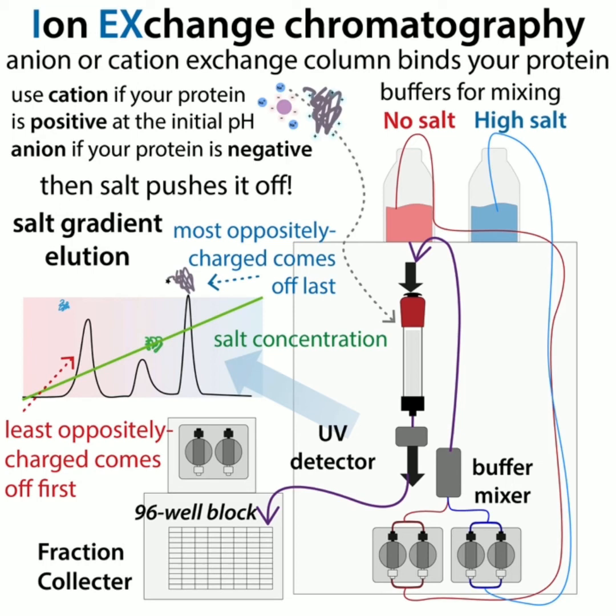Unlike the affinity step where you were hoping to get rid of everything except your protein, here it doesn't really matter if your protein comes off first or last — what's important is that they get separated. After ion exchange chromatography, your protein is more pure, and a lot of times it's probably pure enough for most things, although you might want to do something to get rid of the high salt if you're in that condition — you can do something like dialysis.